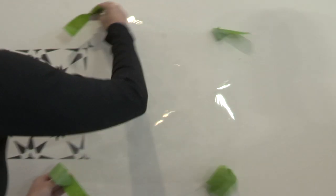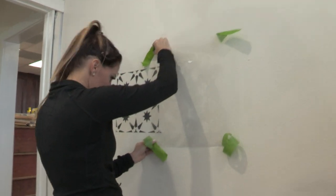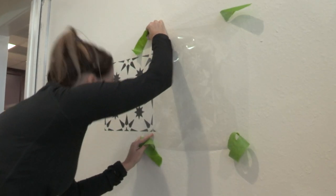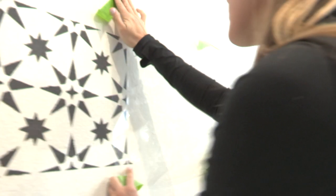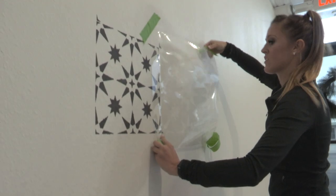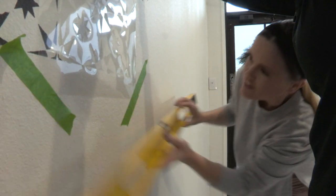We've actually got two stencils so we can use one while the other one's drying. You're going to line it up with the outside marks that it left us and we'll double check and make sure it's level. Looks pretty darn level to me.